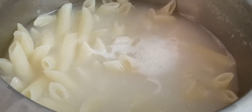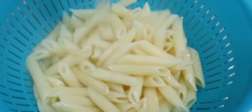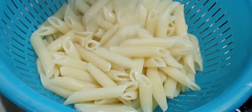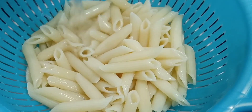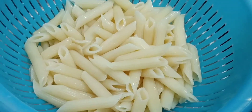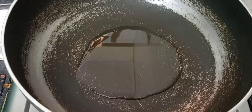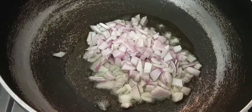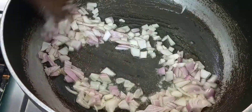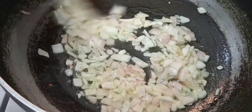The pasta is also good. The pasta is ready — we will put it in a bowl.